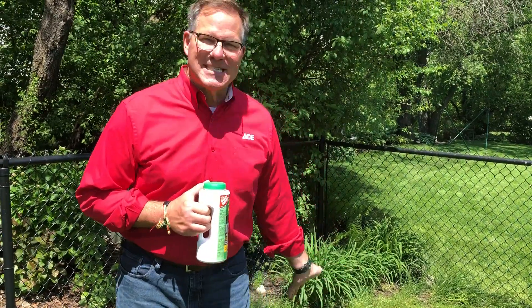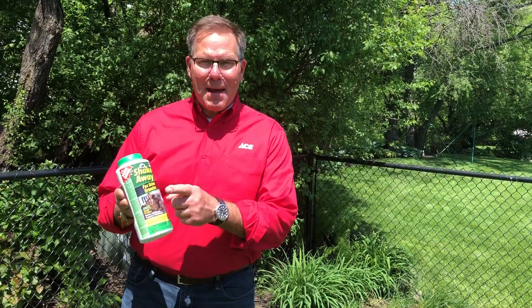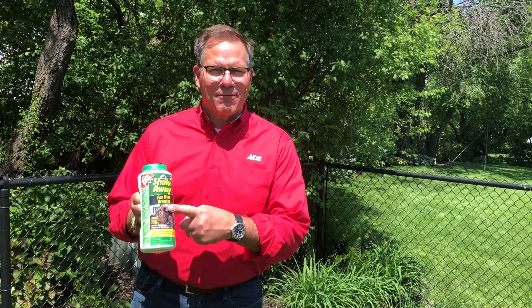Now you can go ahead and fill that hole back in, maybe with a little gravel, and then topsoil, and then reseed it. And hopefully those rabbits are like, 'There's a fox living in that backyard, we've got to find a different place to live.' And that way your yard is rabbit free.